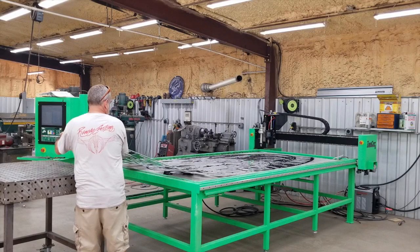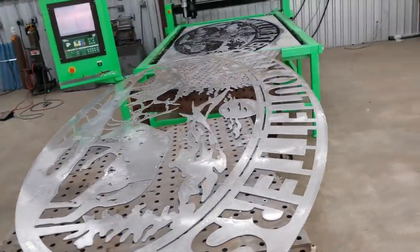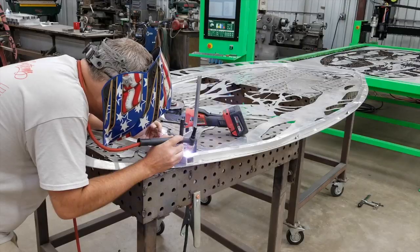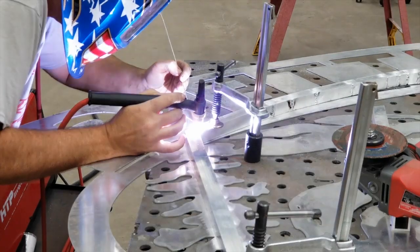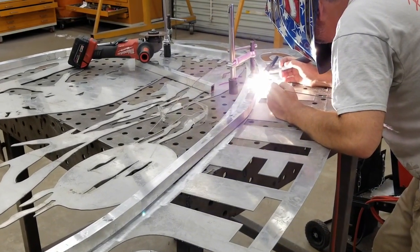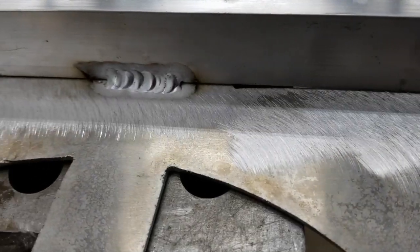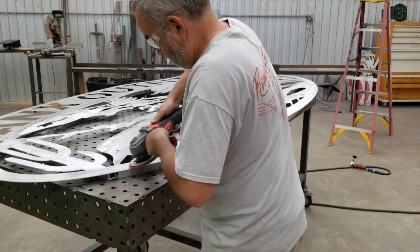You can see it's kind of flimsy there coming off the table without any support. So I just used some 1-inch by 1-inch square tubing, did a little bending, made a few pie cuts, shaped it around, and then TIG welded it to the back of the sign — just some little 1-inch stitch welds all the way around — and that added a lot of structure to it.